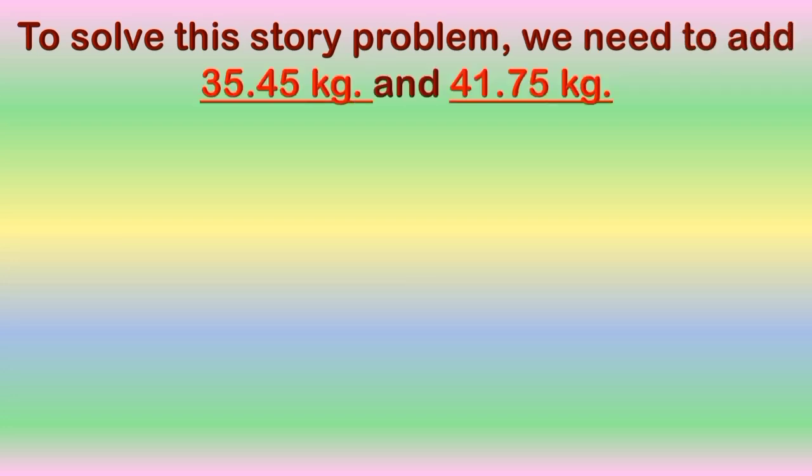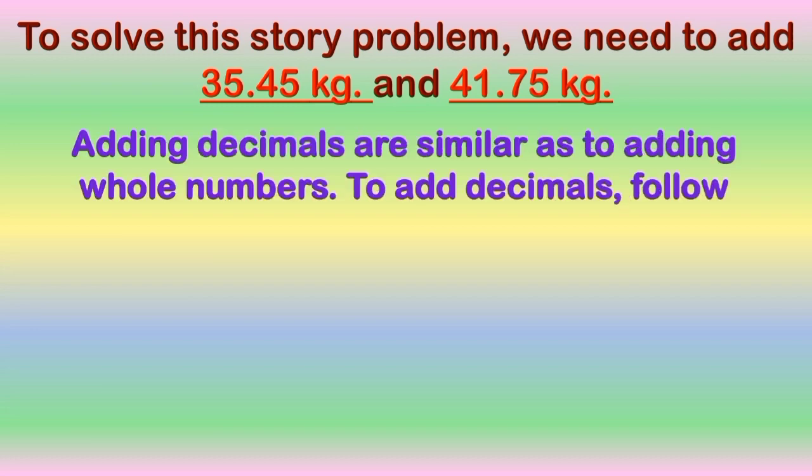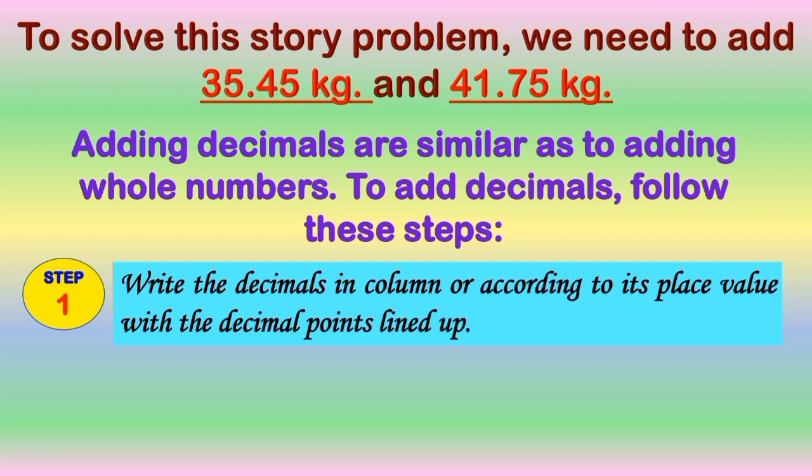To solve this story problem, we need to add 35 and 45 hundredths kilograms and 41 and 75 hundredths kilograms. Adding decimals is similar to adding whole numbers. To add decimals, let us follow these steps. Step 1: write the decimals in column, or according to its place value, with the decimal points lined up, like this one.